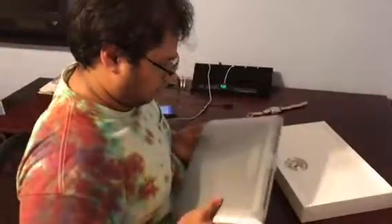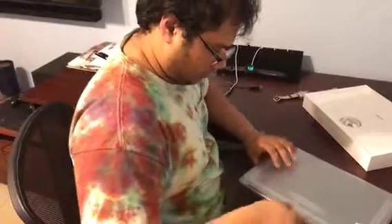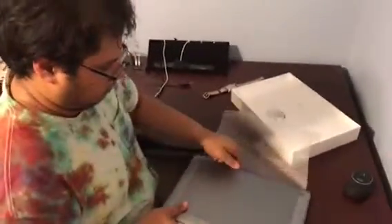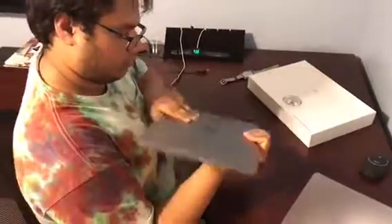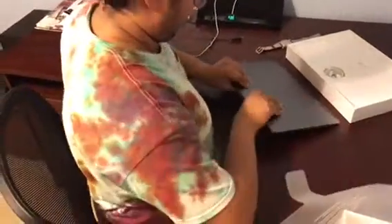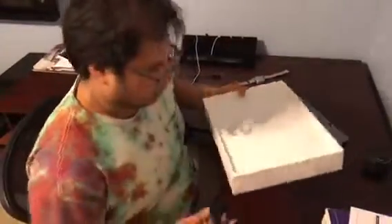Wow. Is that him? Yeah. Wow, it's heavy though. Heavy. What the fuck? Wow. Yeah. And this one here, this one here. Texture.